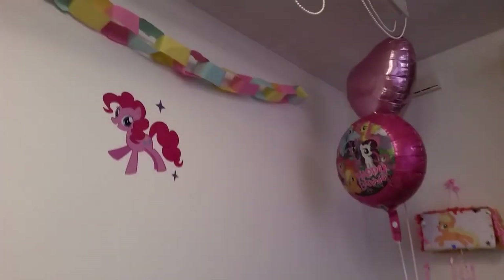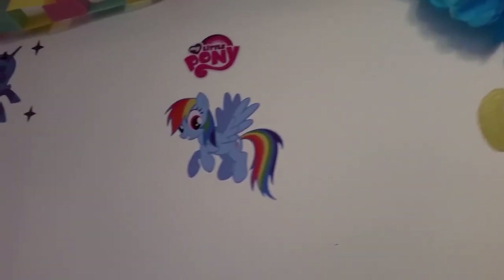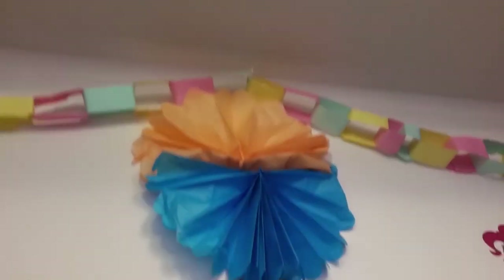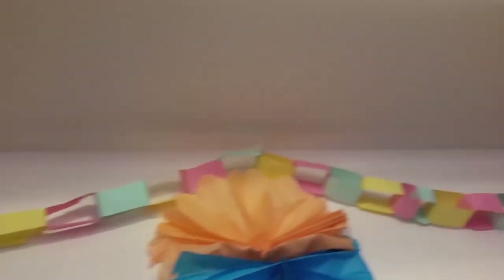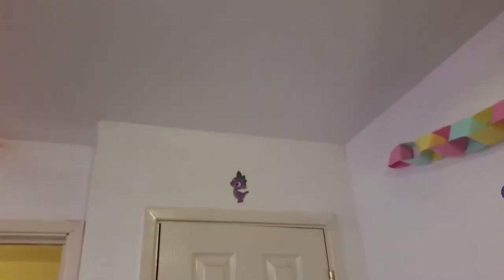I've bought some vinyl wall stickers and stuck them around the room. I love these — they stay put and won't fall. I've used them in my kids' rooms before. Here I've got another tissue paper decoration, and I'm really proud of my daughter because she made this hoop decoration all by herself. I also made one, but she made the other entirely on her own.